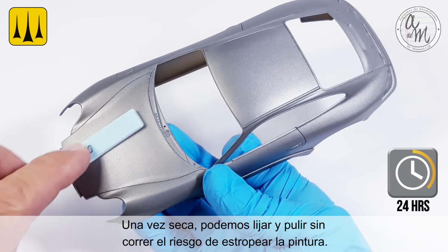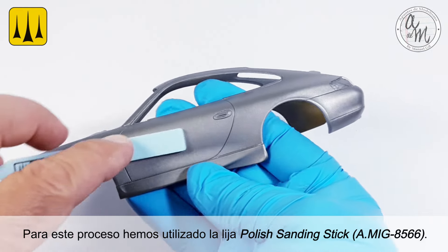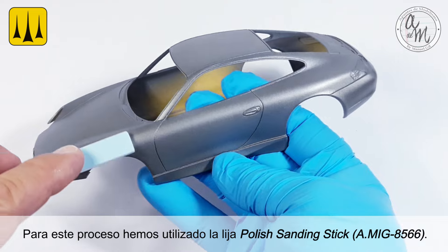Once dry, you can sand and polish without running the risk of damaging the paint. For this process, the polishing sanding stick was used.